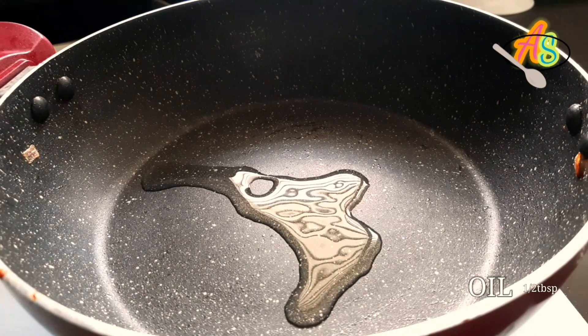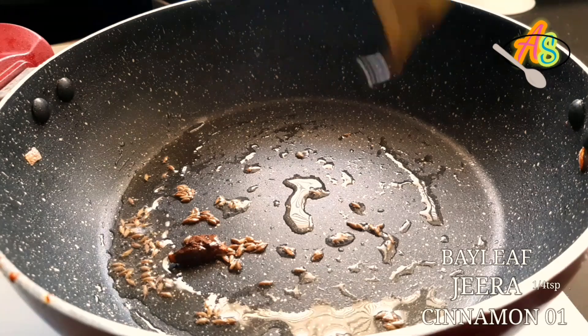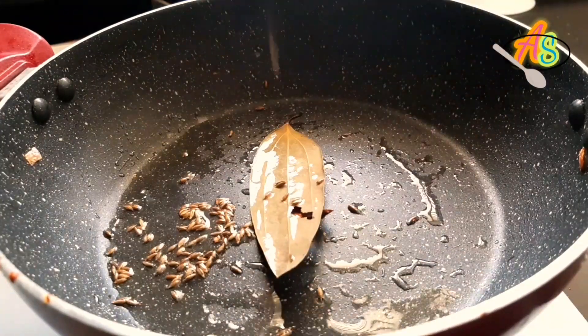Add around half a tablespoon of oil. Once the oil is heated, I'm going to add one full teaspoon of jeera, one bay leaf, and one piece of cinnamon. Fry the spices till they give a good aroma.